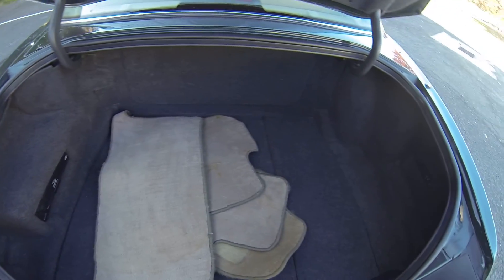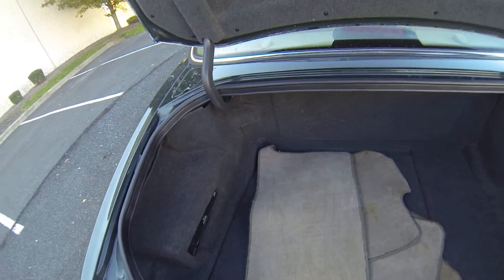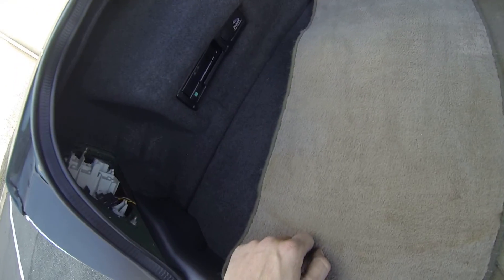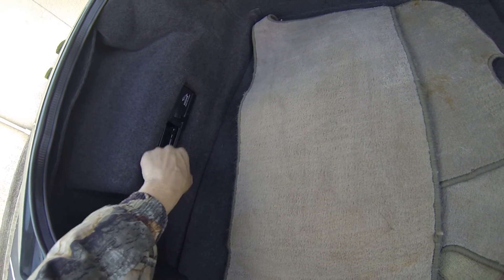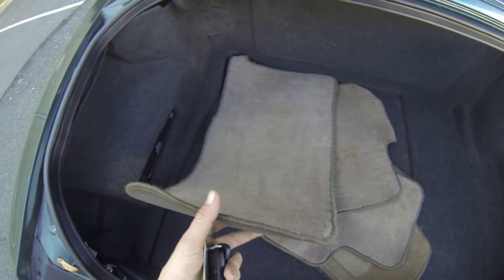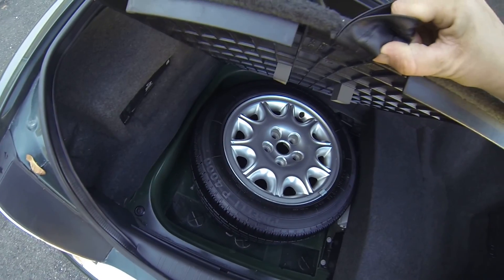As you can see the trunk is very clean. You have your original floor mats here, your six-disc CD changer, and then underneath of here, your spare tire.